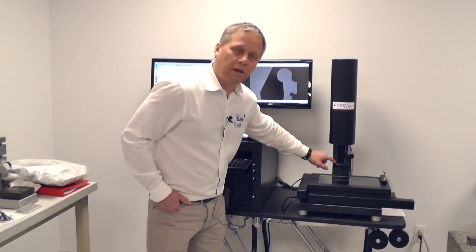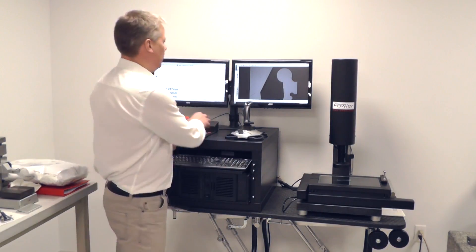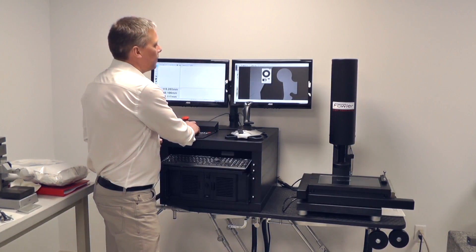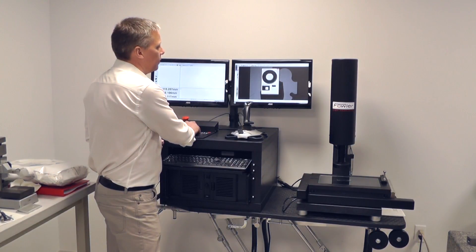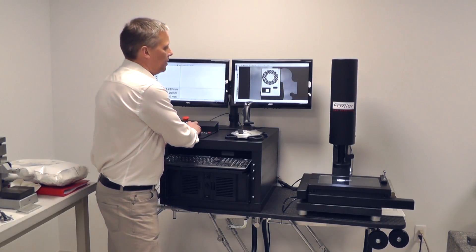Here at the end of the zoom lens I have an LED lighting head. If I turn the control on for that head, you can see — if I enlarge that — I can control the surface lighting using these sliders.